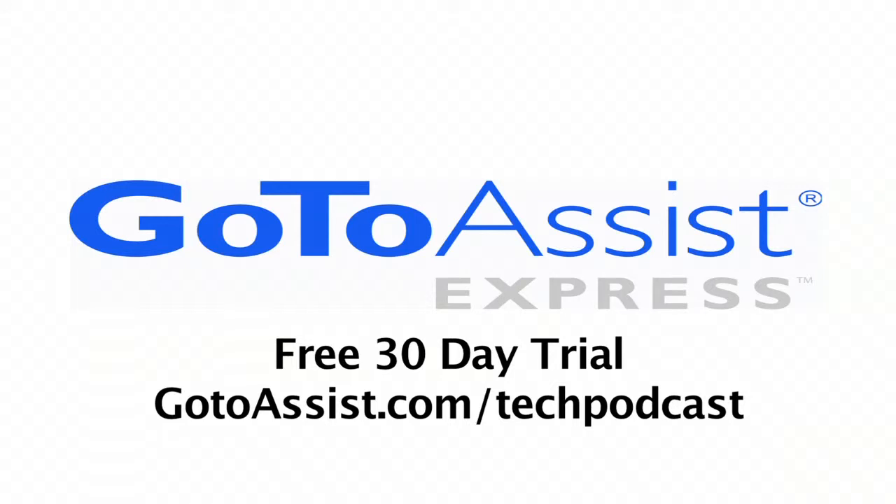This episode is sponsored by GoToAssist Express. Continued coverage at the Consumer Electronics Show — Todd Cochran from Geek News Central, for the Tech Podcast Network.